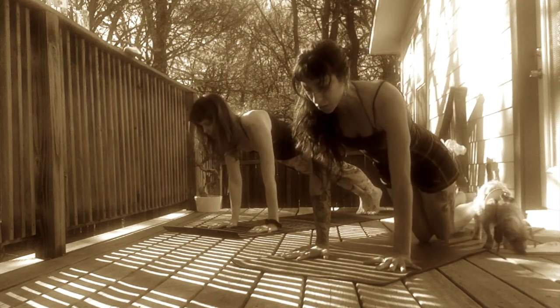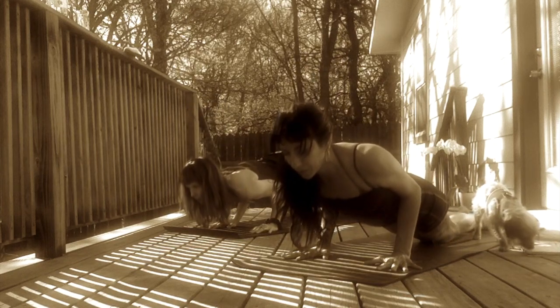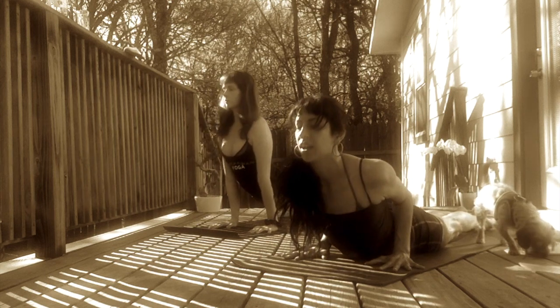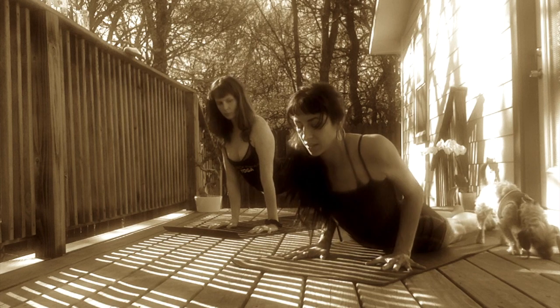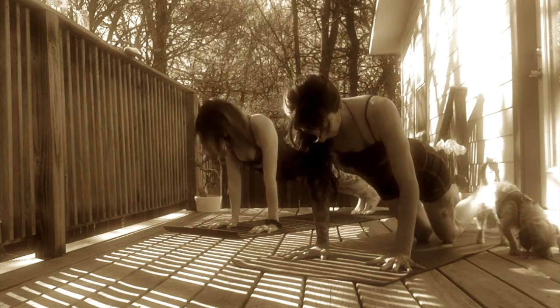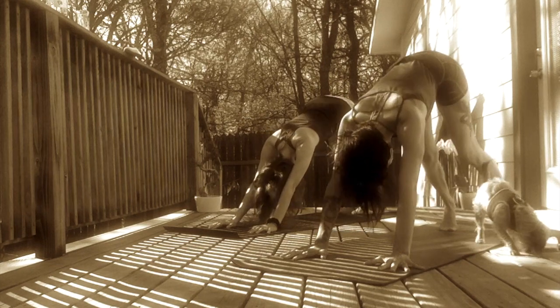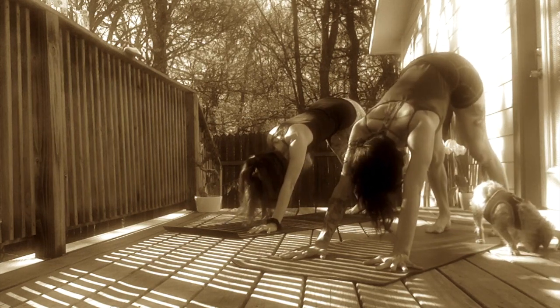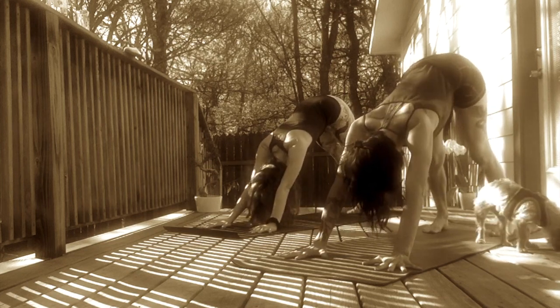Elbows no lower than 90 degrees. Inhale, Cobra or Upward Facing Dog. Lift your heart up. Point your elbows back. Exhale, Downward Facing Dog. Rock over your knees and use your core to lift your hips up to the sky. Breathe here. Take five full breaths. That was your first Sun Salutation A.